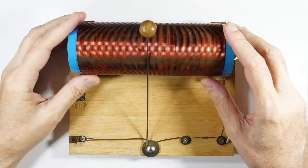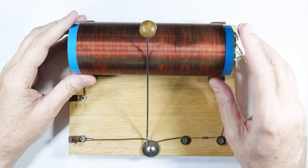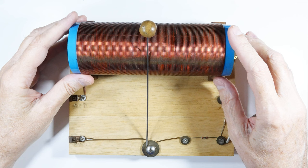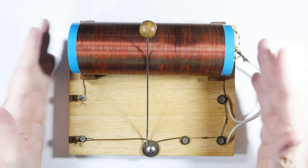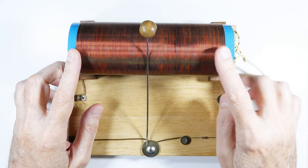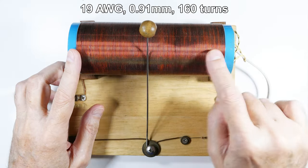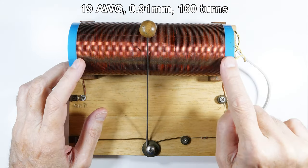The first thing we're going to do is wind this coil. The coil is going to decide how big a board we need. This is 19 wire gauge — the size of this wire is 0.91 millimeters.